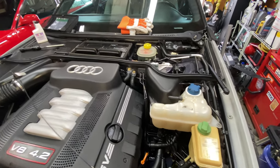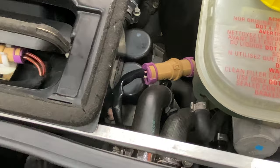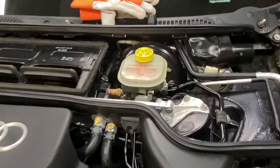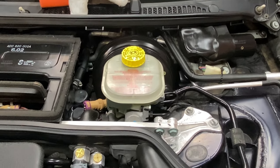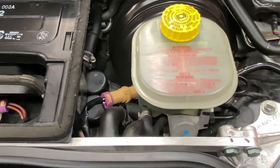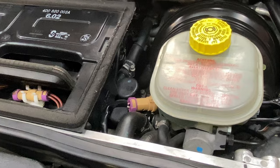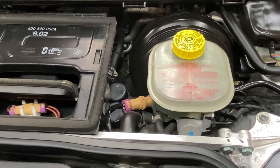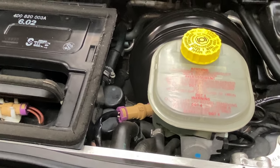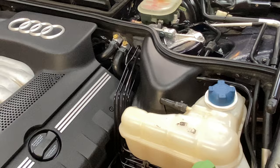If anyone watching this has actually replaced the coolant pump that's down here in the firewall, I would love to hear from you. I looked in the official manual and of course it says step one: remove brake servo. I was really hoping I didn't have to cross that bridge. If you've done it and have some tips on how to do it efficiently or effectively — what do I need to remove to get that out of there? Leave a comment and I would be very grateful.